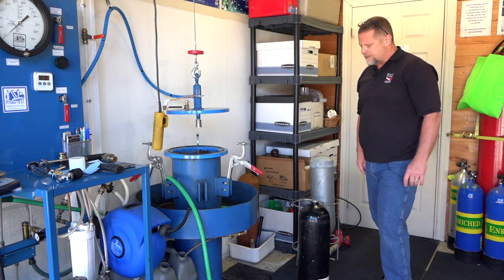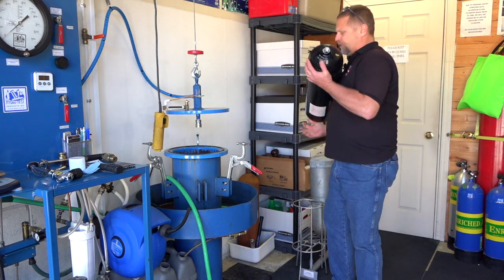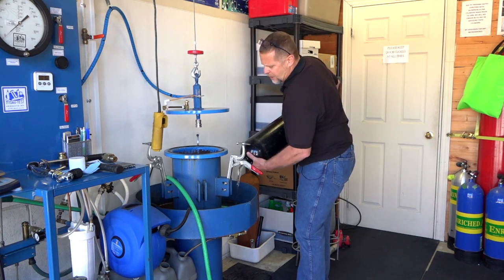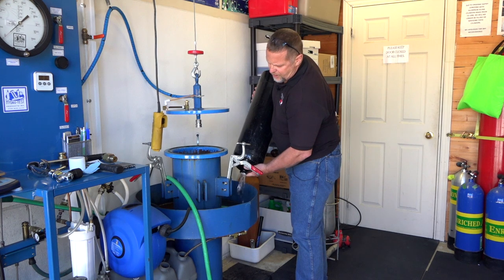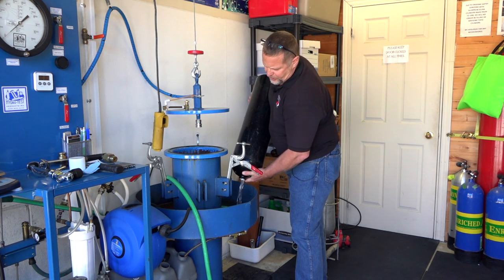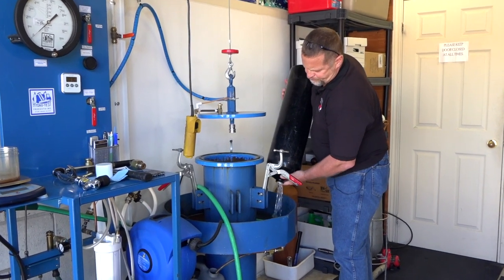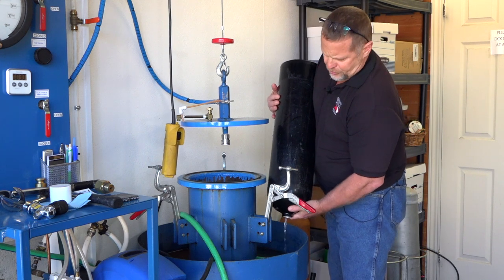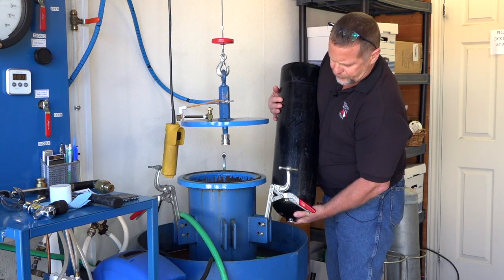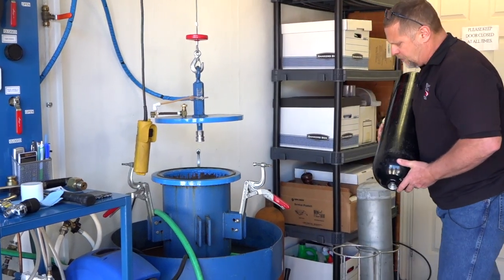Once the cylinder is removed from the jacket and the adapter is off, we have to remove the water. This can be done in several different ways depending on the shop or hydrostatic testing facility setup. In this case, we're just emptying it into the jacket tray. The water isn't reused — it just goes back down the drain.